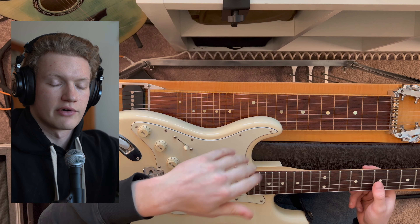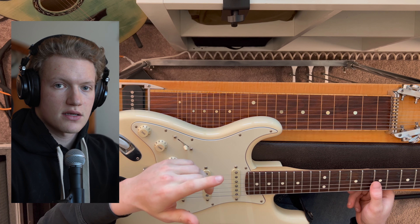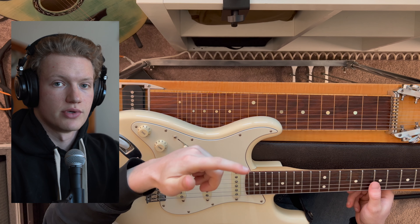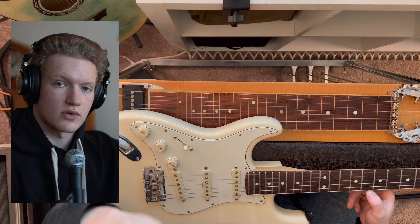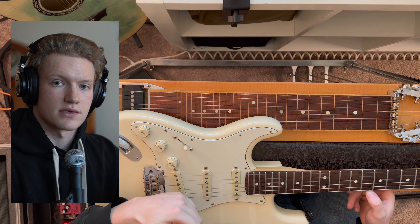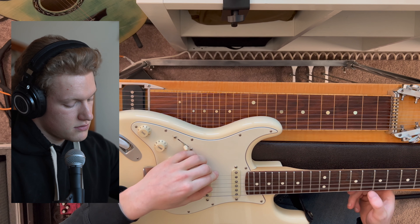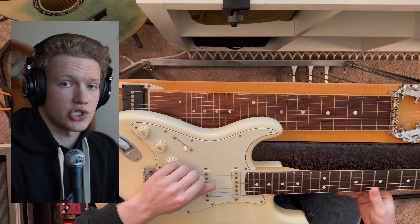For my non-musicians out there, when I refer to terms like third and fourth, those are references of where a particular note is in relation to what's called the tonic or the root note. Because the chromatic scale has 12 notes before they repeat and we're starting with E as the root, the fourth from E is A. Additionally, a third up from G, including G, is B.